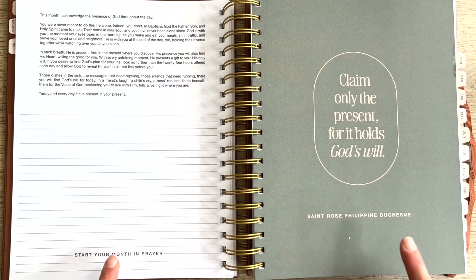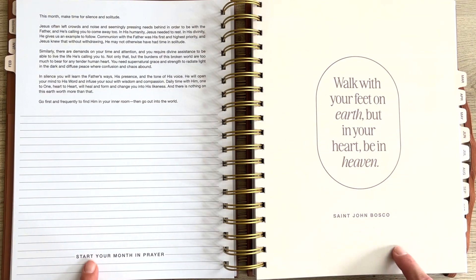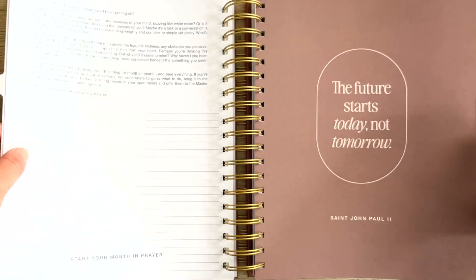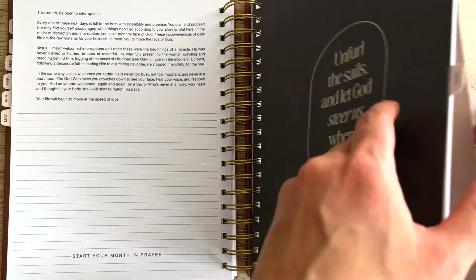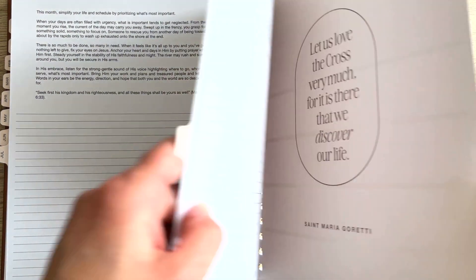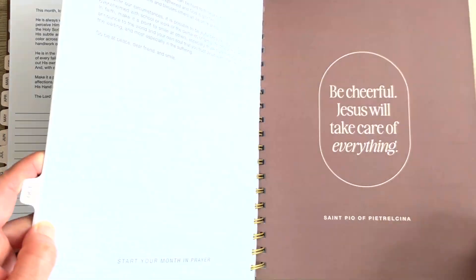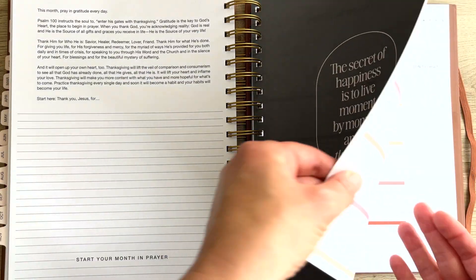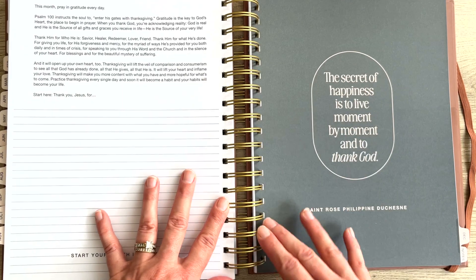All the months are structured identically like that with these great resources to go week by week. Let me just flip through so you can see the whole thing: February, March, April, May, June, July, August, September, October, November, December. I hope you're seeing how easily you can flip from place to place and how flat everything lies because I chose the coil binding. But even in the regular book binding planner, it's just so well made and such a great planner all around.